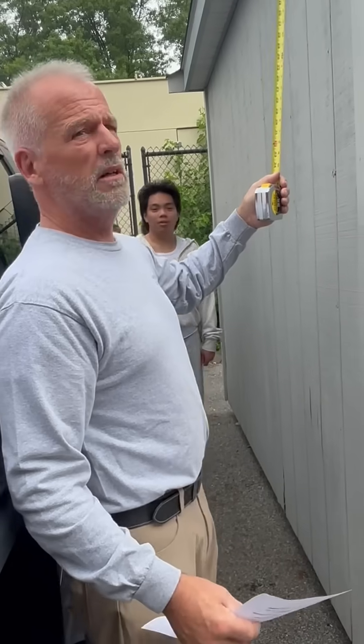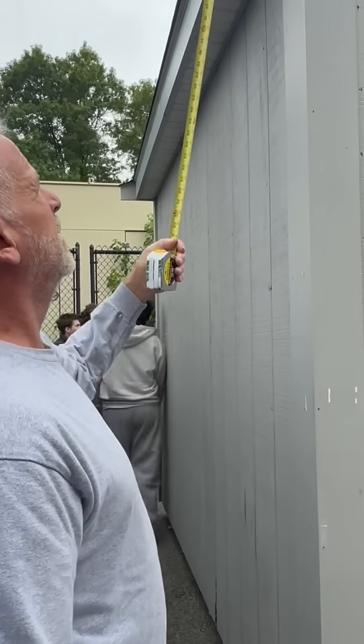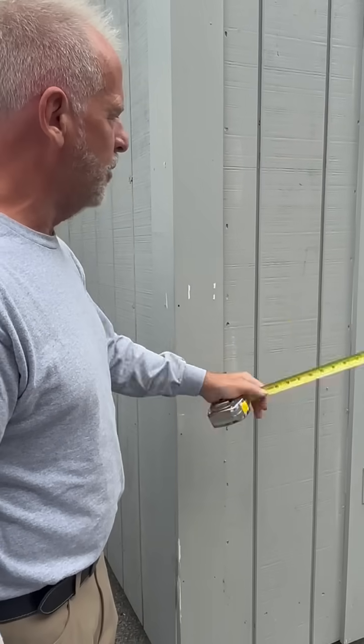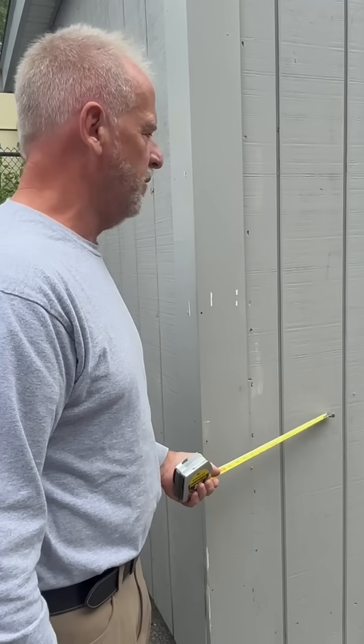Now look up here — these are terms you're going to learn. This is a soffit, this is a fascia, and this is a rake. Rake trim, fascia, soffit. Corner trim, door casing. So this is plywood — it acts as the skin and we don't have to put siding on it, we can paint it, so it saves a step. This material is called Texture 111, T111.